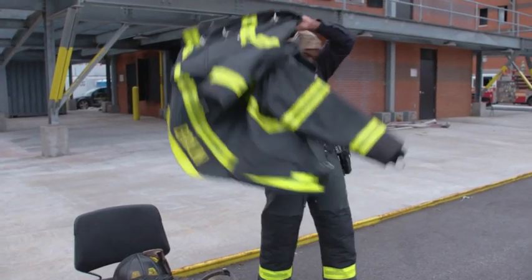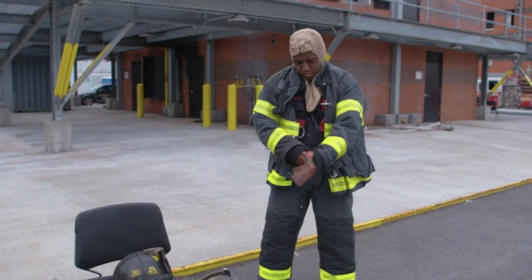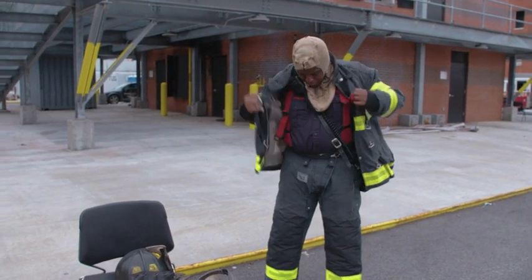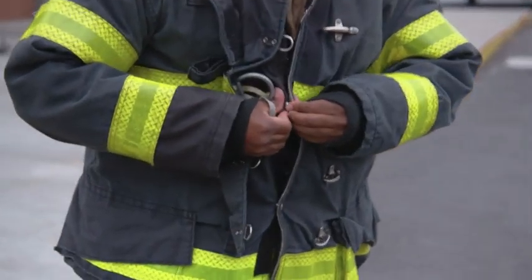He puts on his jacket, making sure to put his thumbs through the thumb strap — this way his sleeves don't ride up. Then he snaps up his buttons starting from the bottom, going upward to the top.